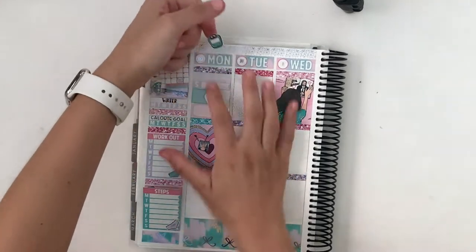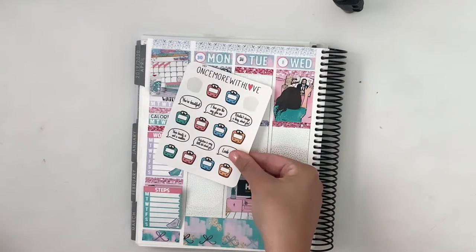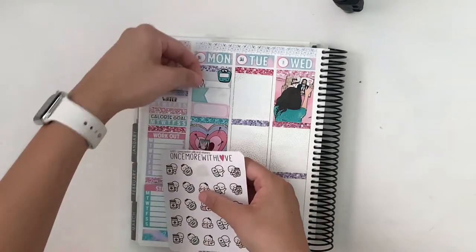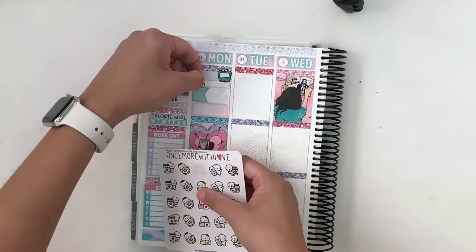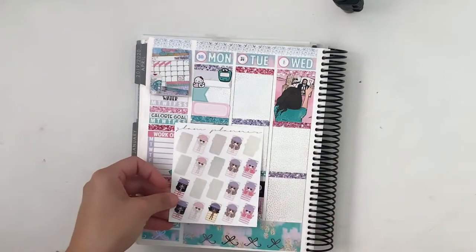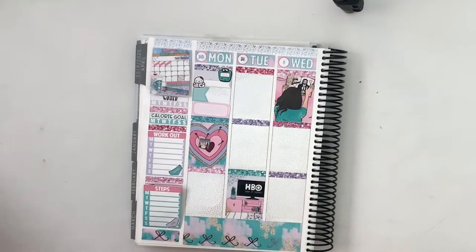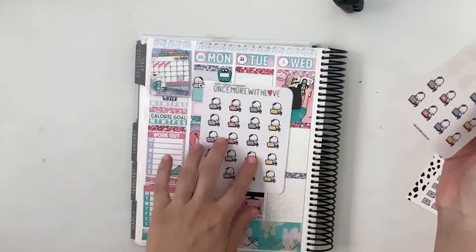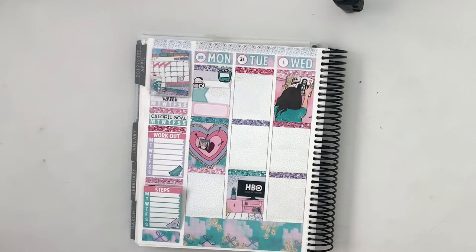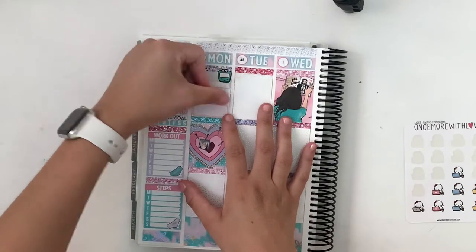Let's put in the stickers now. So we have my little happy weigh-in sticker — these are old, I haven't seen them in her shop in a long time, but they are from Once More with Love. Then also from Once More with Love, I'm going to pull in this little pill munchkin to mark taking new supplements. And then to mark laying out, I am going to pull in one of the munchkins. We're going to go with the gray munchkins for this week, so we're just going to pop that munchkin in there.